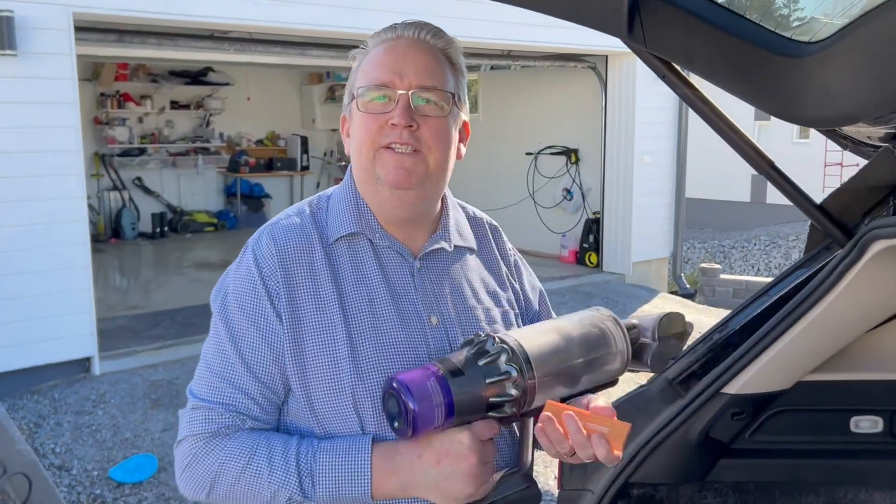Welcome to my new video and greetings from Finland — sun is shining and we have a perfect day. I just want to show you first the five-second challenge.